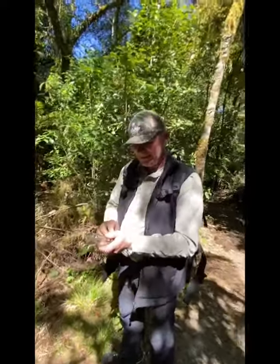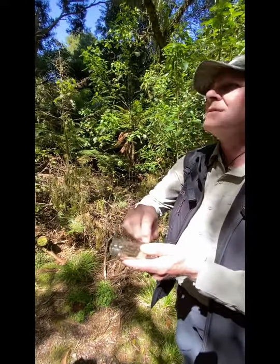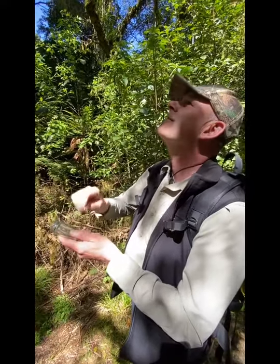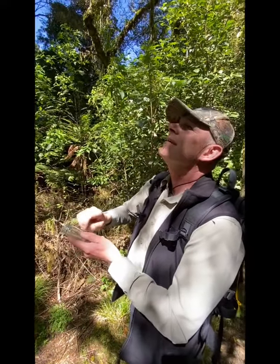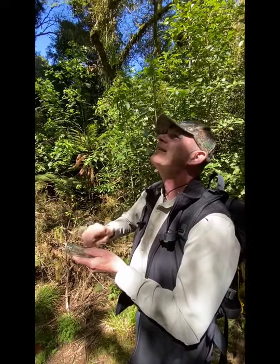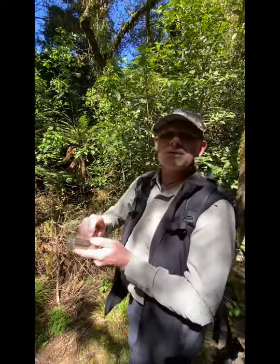This is Peter, aka Bear Grylls Mark 2. A little bit of moisture — calling the birds. Dock with the hernia. I think it's not working, so we'll try again later.